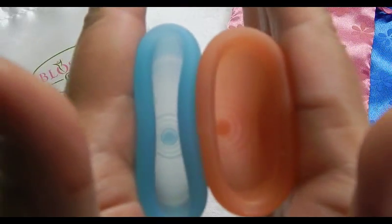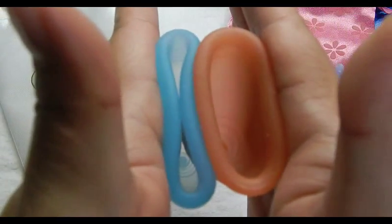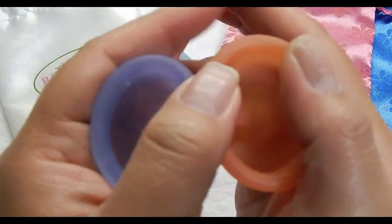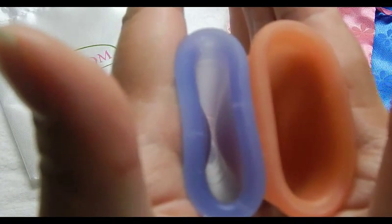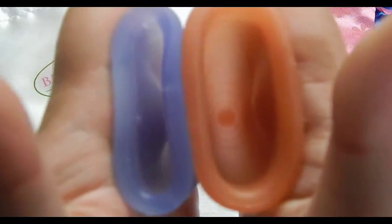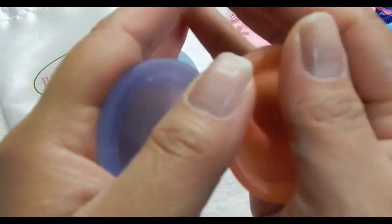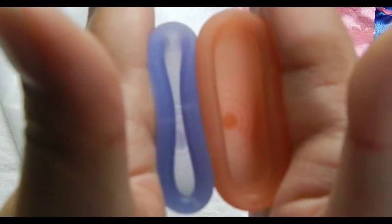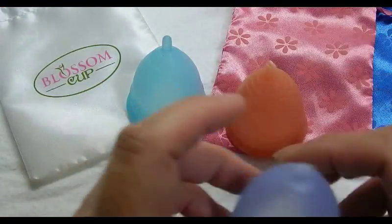I'll also compare the Lunet size 1 and size 2 together. This is size 1 inside and inside size 2, and also the rims. The size 1 in the Lunet is softer both on the bottom and the rim of the cup. So that was the Lunet.